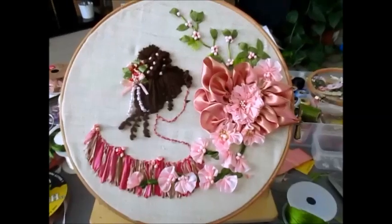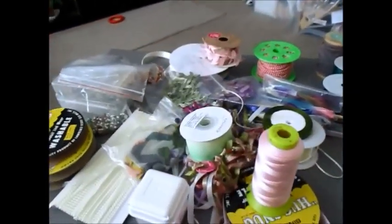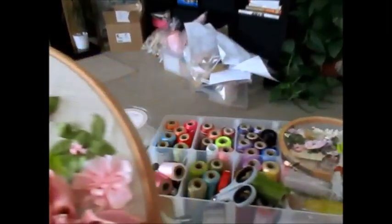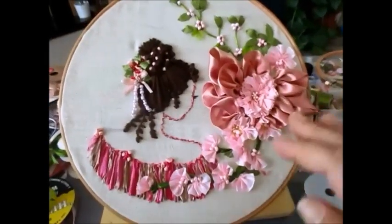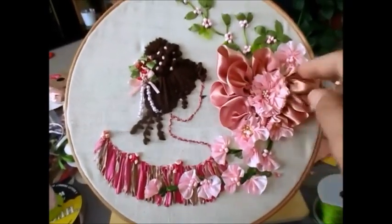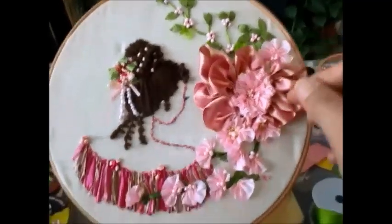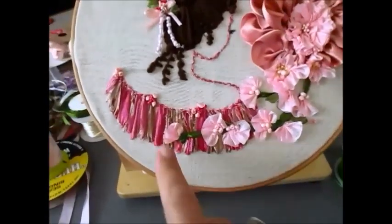Good morning everyone. I'm just sharing with you a little project that I'm on. As you can see my table is a mess because I'm doing embroideries. The main reason for doing this is this project that I'm working on now. Some of these flowers have all been made separately and then added to my project.